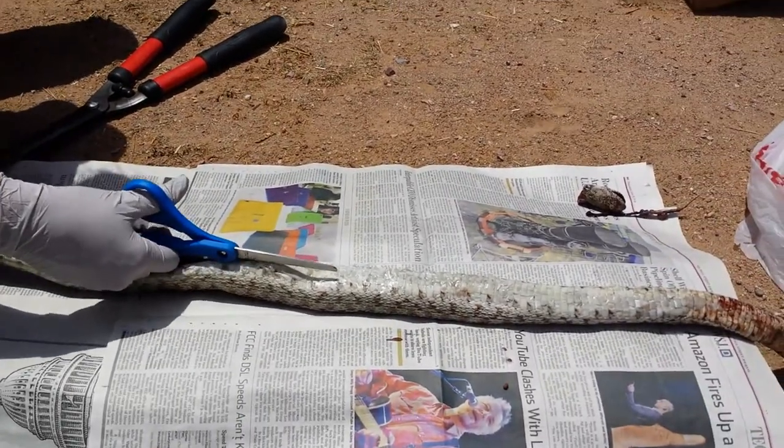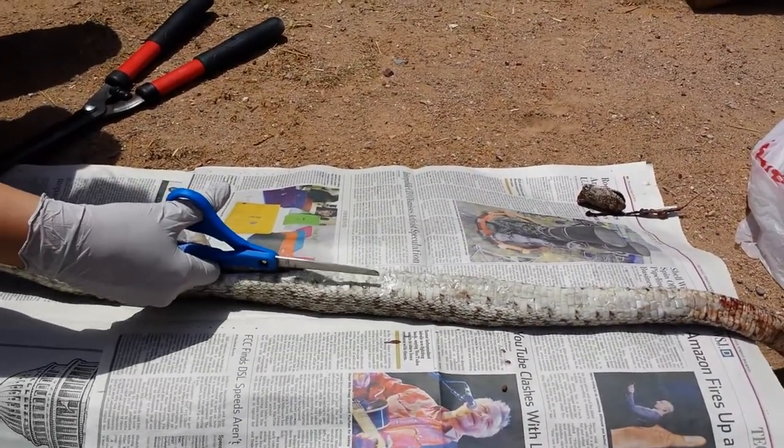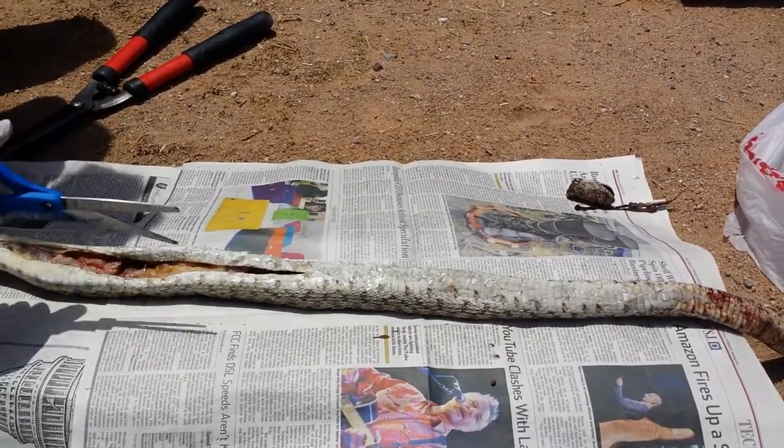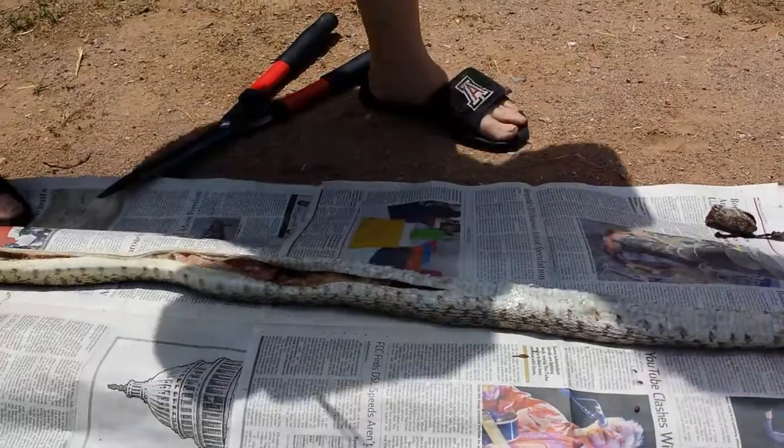Warning for the faint of heart: when I open this guy up it is not going to be pretty, so the squeamish may want to look away. I think it's too late for that.